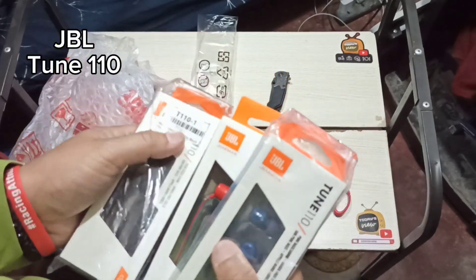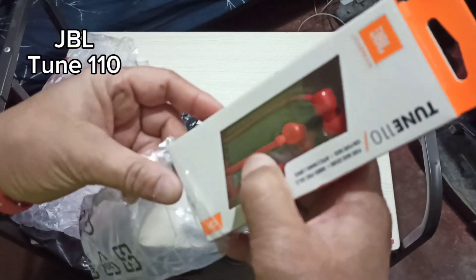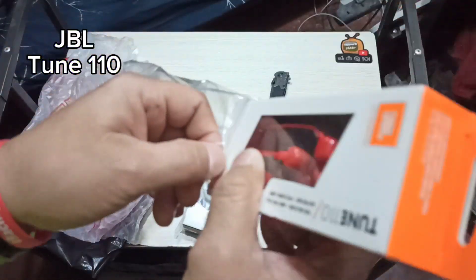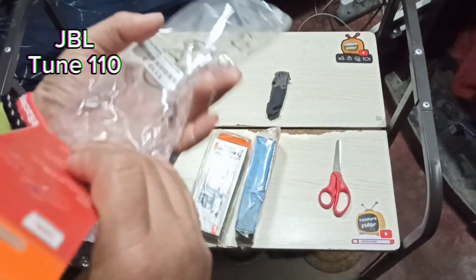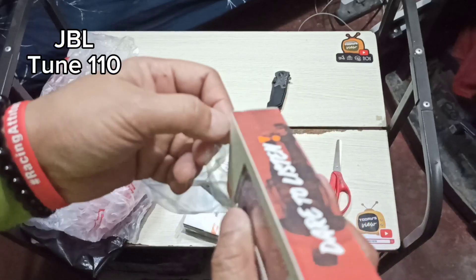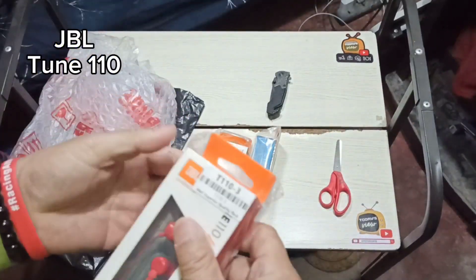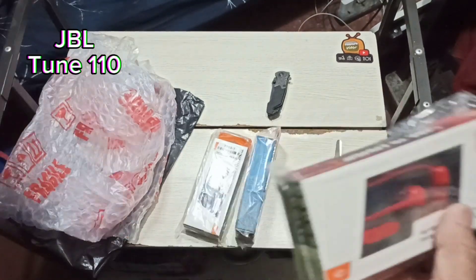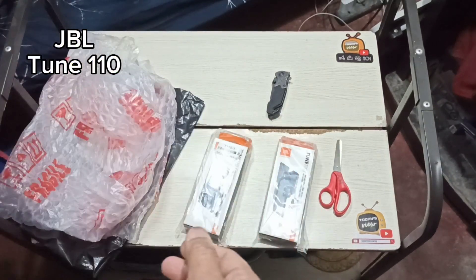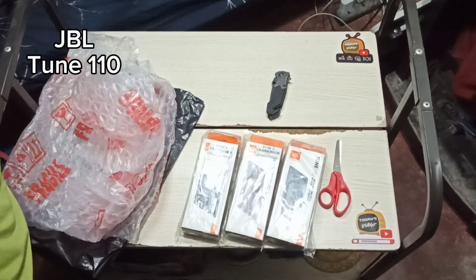I've been a JBL head for some time. I used to have a JBL Party Box 100 — it's now with my sibling in Iba, Zambales, and he likes it. I now have a Party Box 110. JBL has also released the JBL Ultimate, which I'm excited about but don't have the budget for. I also have a JBL Flip 6, a JBL One 110, a JBL Tune 110 BT, and a JBL Tune 125 BTS.